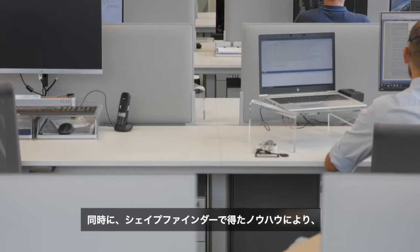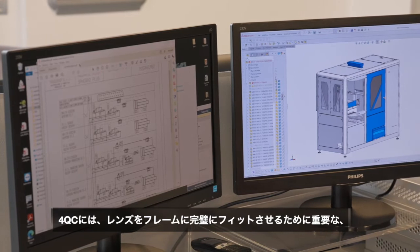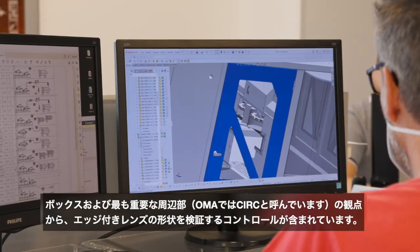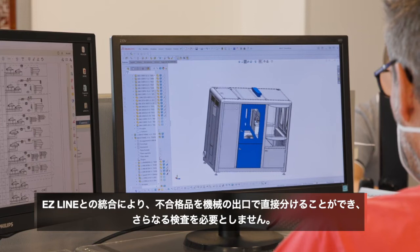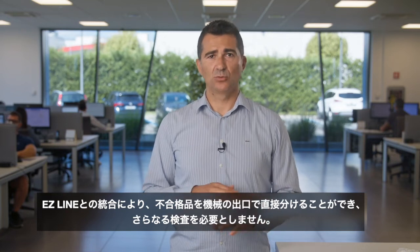Thanks to the know-how gained working on the ShapeFinder project, we have included in the 4QC a control that verifies the shape of the edged lenses in terms of box and, what matters most, the perimeter — what OMA calls CERC — crucial for the perfect fitting of the lens in the frame. Thanks to the integration with EasyLine, the rejects can be divided directly at the exit of the machine without the need for further inspections.